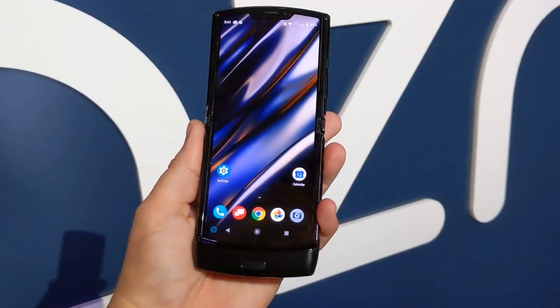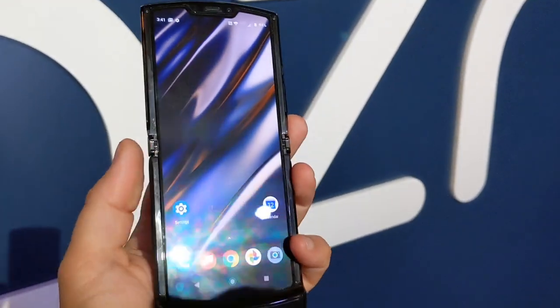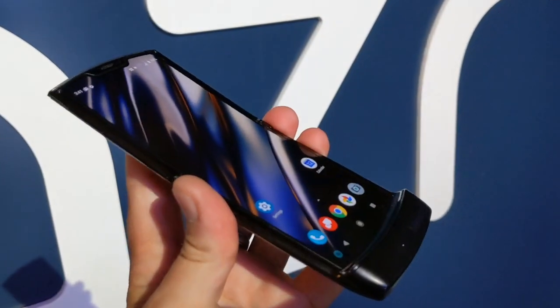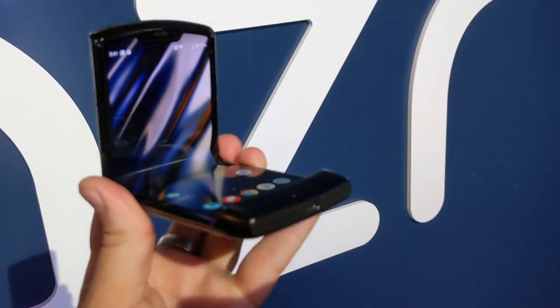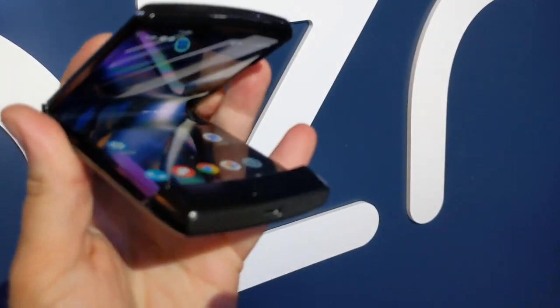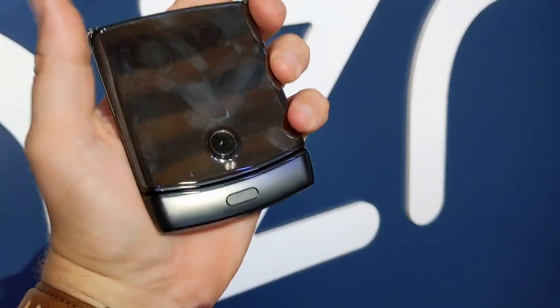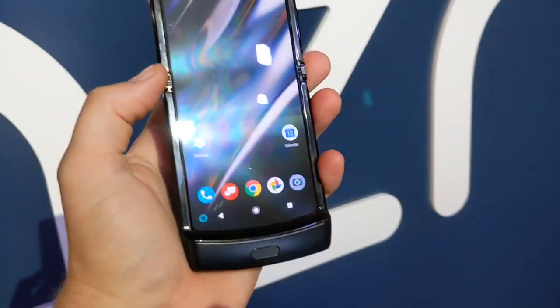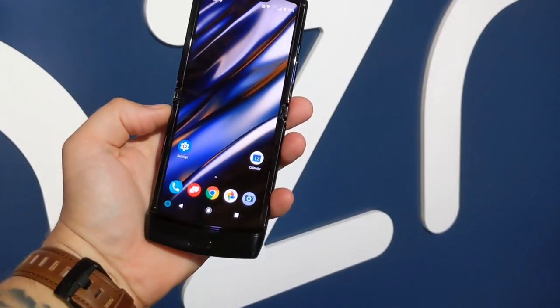The first thing to note is this is a full screen device that folds, as you can see — it folds and then snaps like a flip phone. There's actually a spring-loaded mechanism, and you can open this with one hand. That's pretty awesome and exciting.